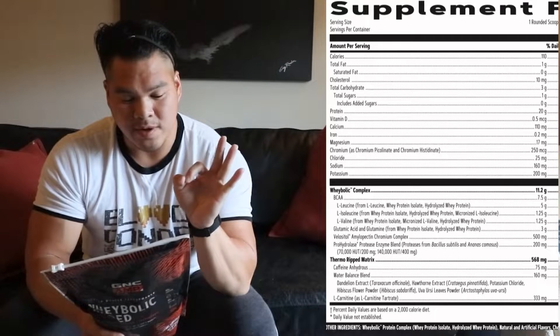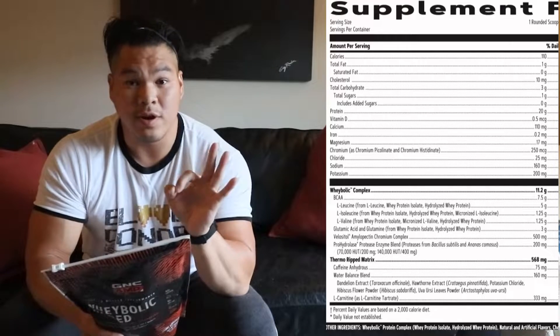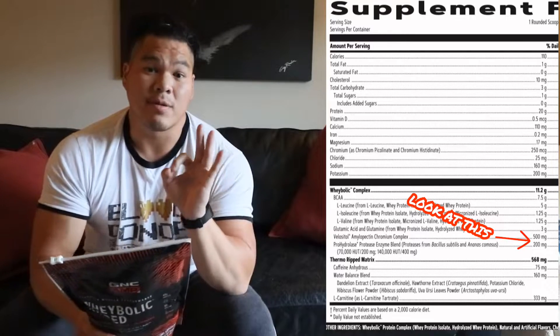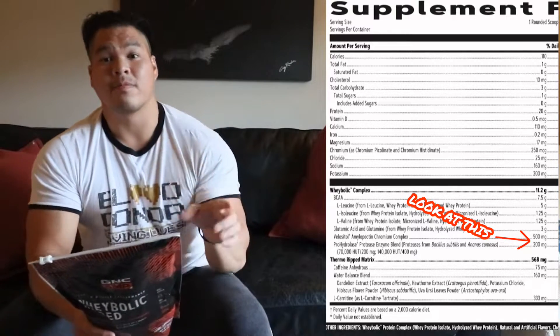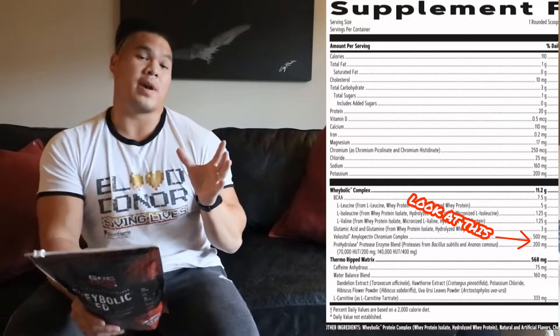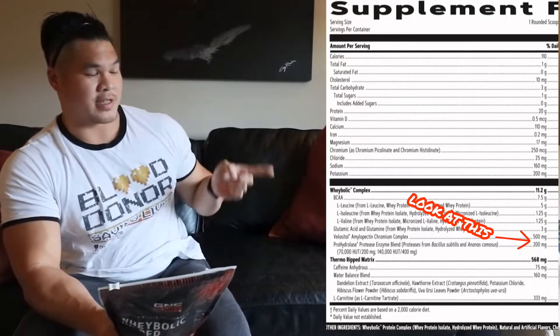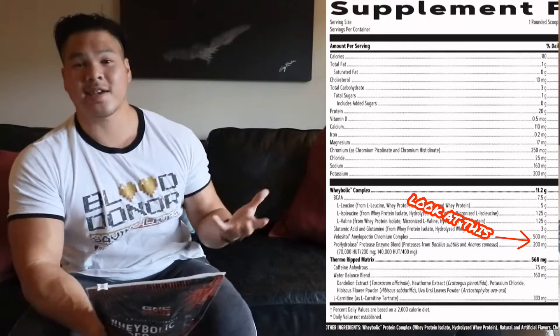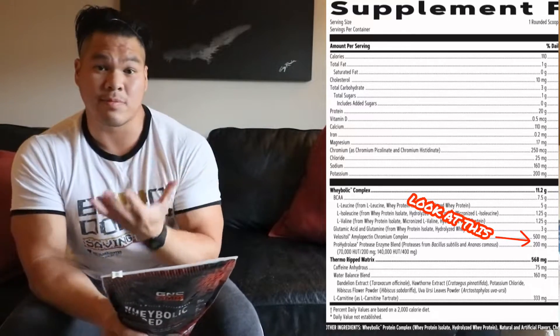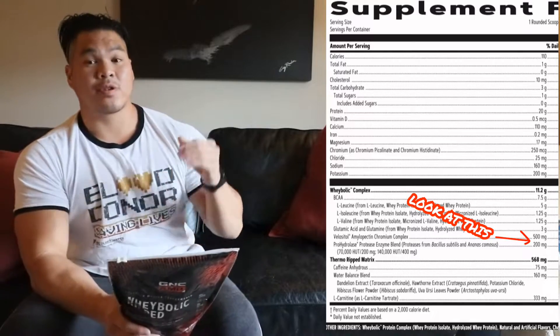You're also going to have an extra three grams of glutamine for more muscle recovery. Then what I love about the wheybolic series is the mix of velocitol and protease enzymes. Velocitol and protease enzymes work together to help your body actually absorb everything that's in this nutrition label. There's a lot in here, and that's where velocitol and the protease enzymes come in — they help you absorb everything so you're not wasting anything and you actually get your money's worth out of the supplement.